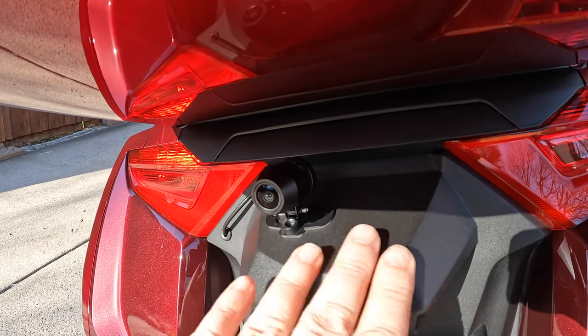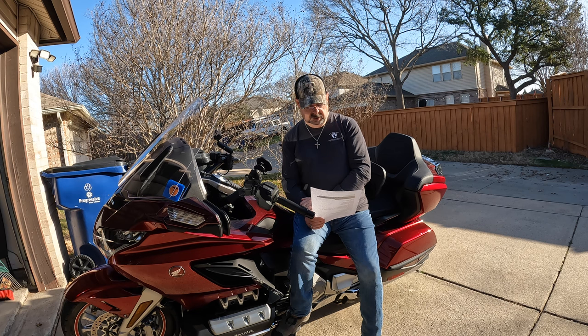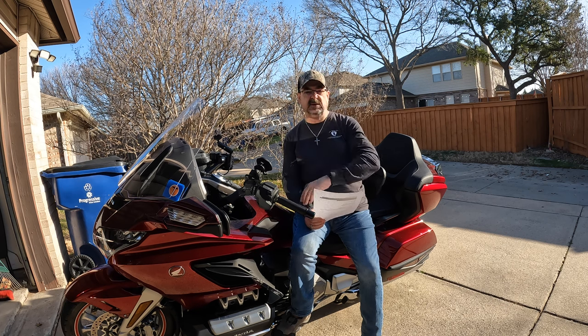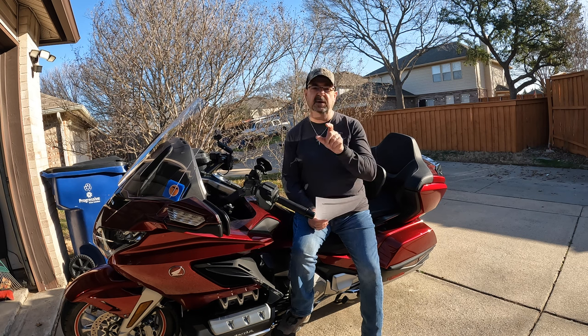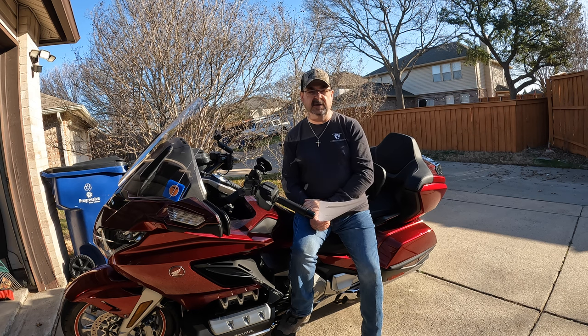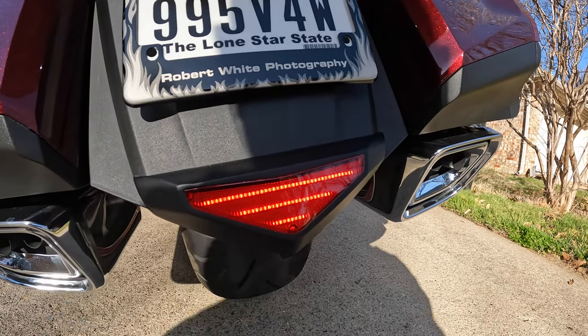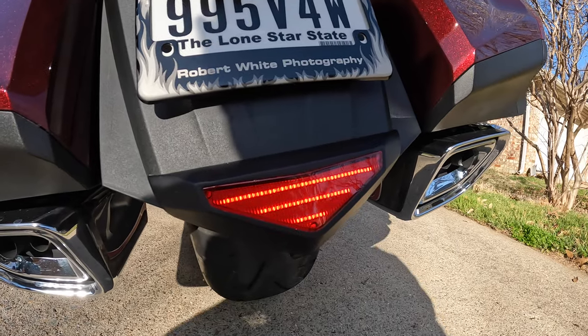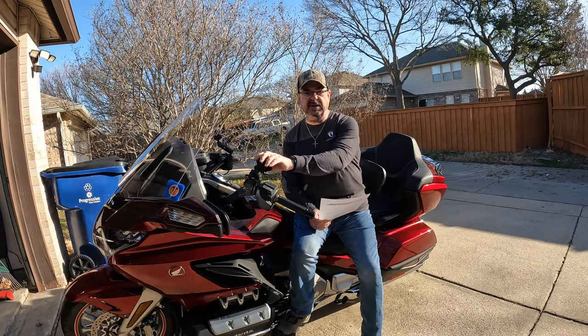Next, the Show Chrome rear fender lower trim LED brake and running light — also a gift from Cruiseman. It's a cool triangular light that goes at the bottom of the back of the bike below the license plate, adding more rear visibility. It serves as a daytime running light and also acts as a lower third brake light when you press the brake pedal.